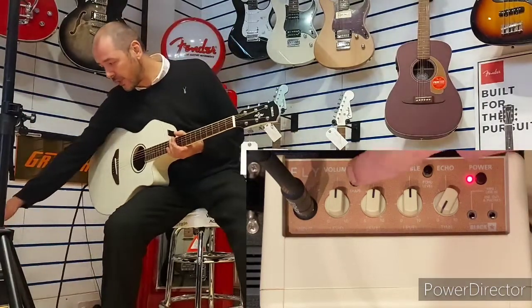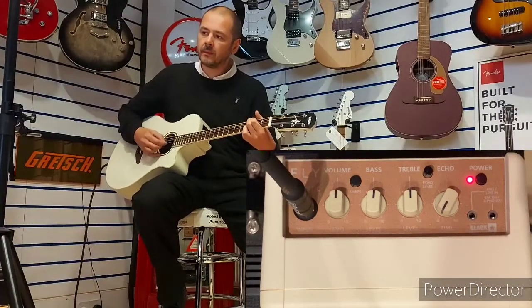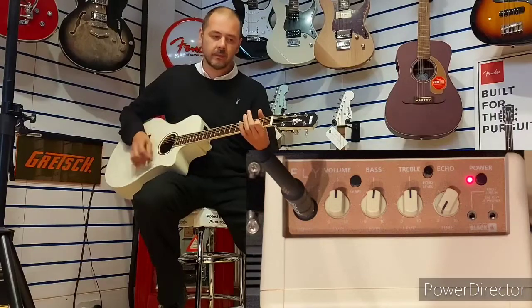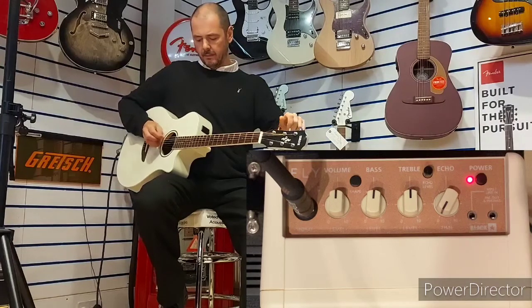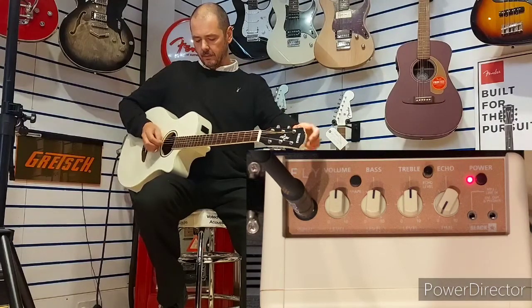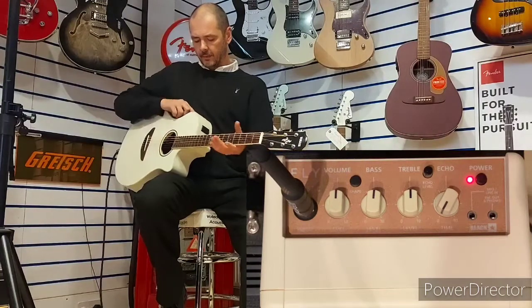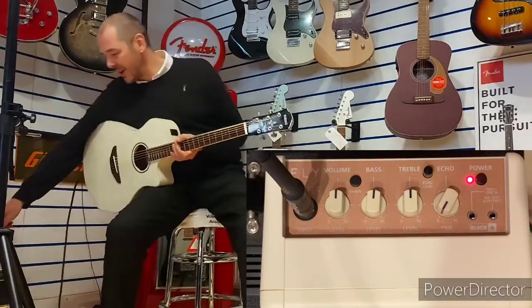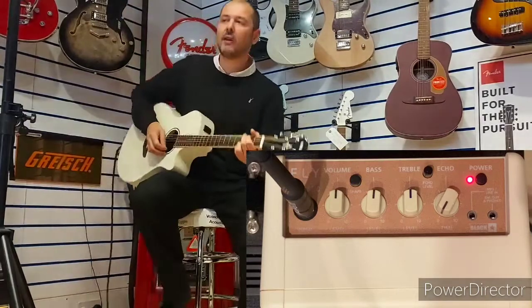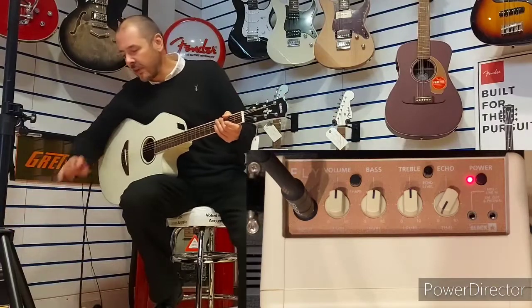Back to the amp — I've got the shape feature. Just going to tune that E string, sounds slightly off. Lovely stuff — built-in tuner, brilliant. The shape feature will just curve off your high ends and make it smoother if it's a little bit bright.